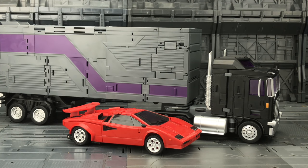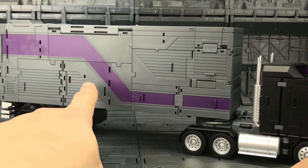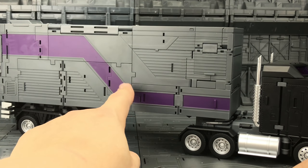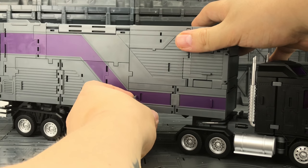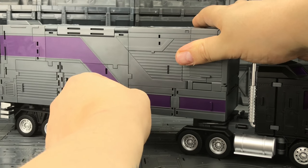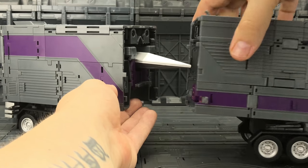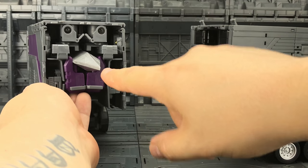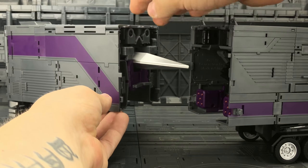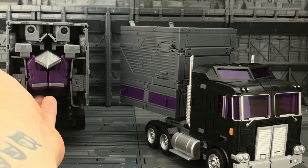They look exceptionally good together. Now to get Motormaster transformed, this section here is actually separate to this piece and there are several tabs along here. Basically these tabs flip out — there's one here, two on top, and one on the other side. These flip out and this whole piece comes away from this section, and already we can see a very nice looking sword. Firstly let's concentrate on the front cab section.